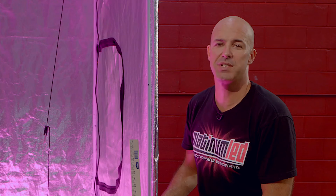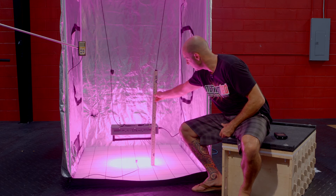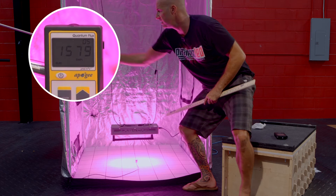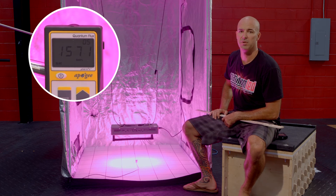Second stop here is 12 inches of hanging height. First thing we're going to do is verify that — 12 inches. Kick on our MQ200. You'll see that we're hitting right about 1575 micromoles.